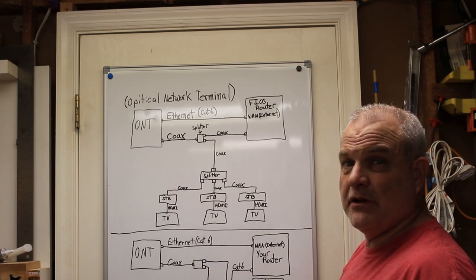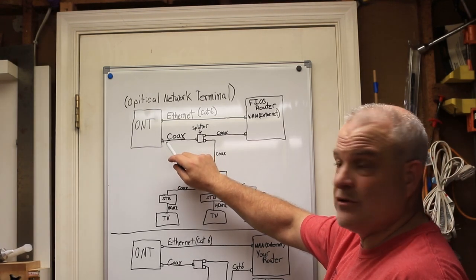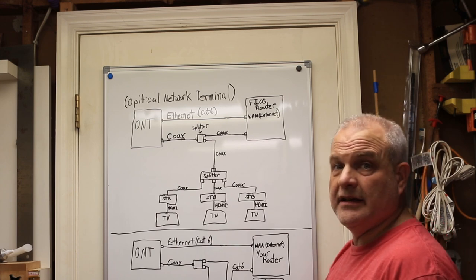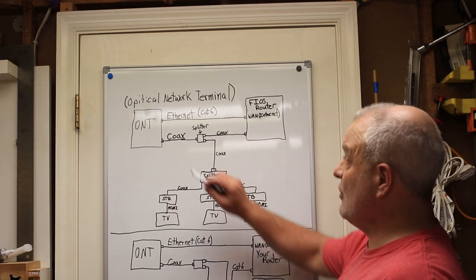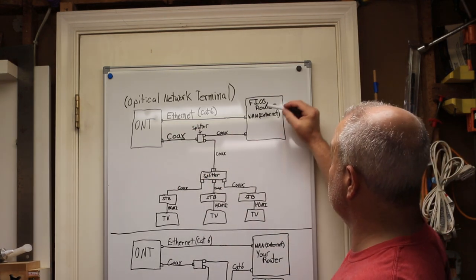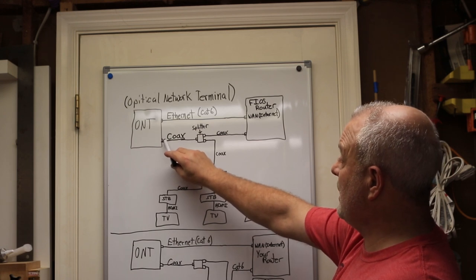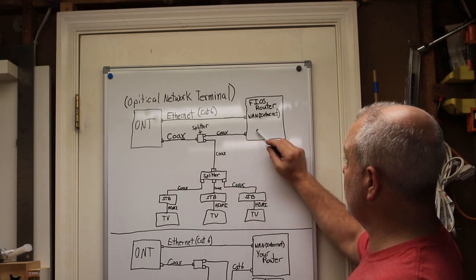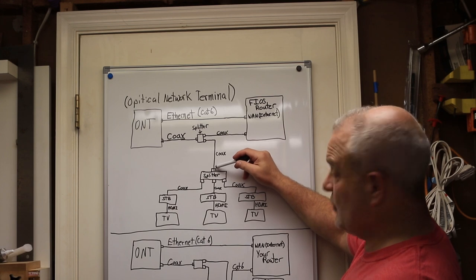If you have an older system with speeds below about a hundred megabytes, you might have the internet and TV both going through the coax. For this to work, you do have to have the internet coming out of the ethernet connection on the ONT — if you call Verizon they'll switch that for you. If you have their gigabyte internet as I do, it's already going to be coming out of your ethernet. They have the ethernet wire going directly from the ONT to the WAN port on the Fios router.